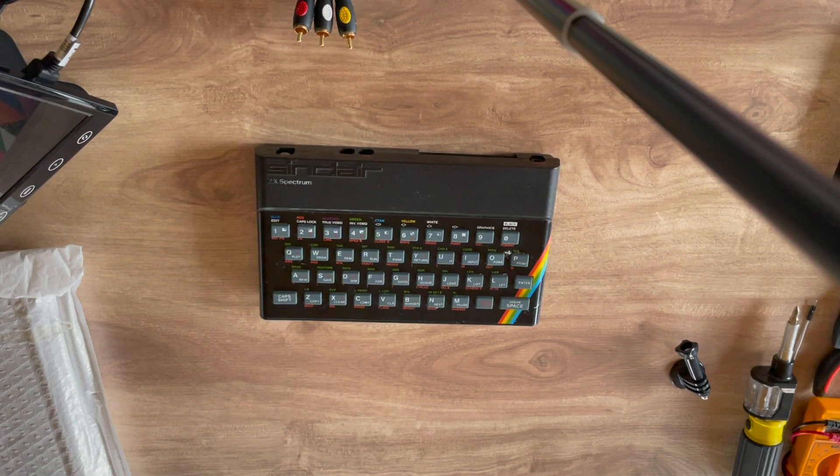Welcome to a great find as we do a basic composite mod with a great new full replacement case from zxrenew.co.uk. The ZX Spectrum 48k was released in 1982 with the iconic rubber keys and the rainbow stripe. I have a great 128k grey Plus 2 as well, but this is the iconic Spectrum — if you ask someone to draw one, this would be it.